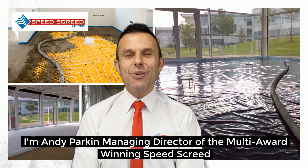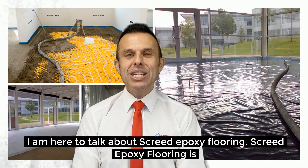I'm Andy Parkin, Managing Director of the multi-award winning Speed Screed. I'm here to talk about Screed Epoxy Flooring.